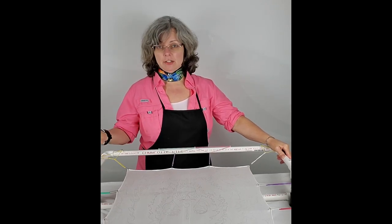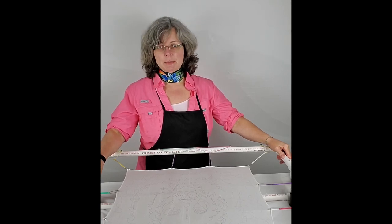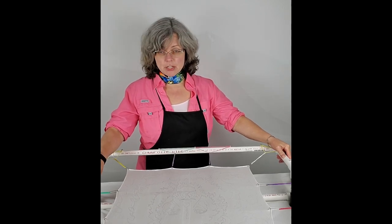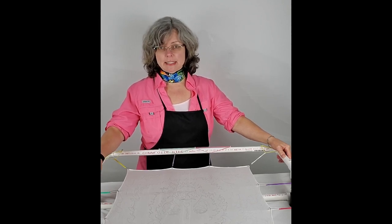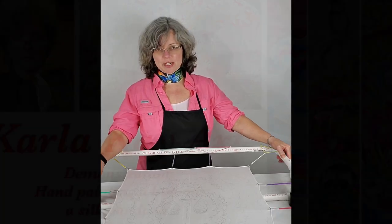If you like this channel, if you like this video, press like. And if you want to subscribe and see more of my videos, please press the subscribe button below. I do art demonstrations on hand-painted silk, talk about the methods and processes involved, and you get to see all of the work that I'm currently doing.